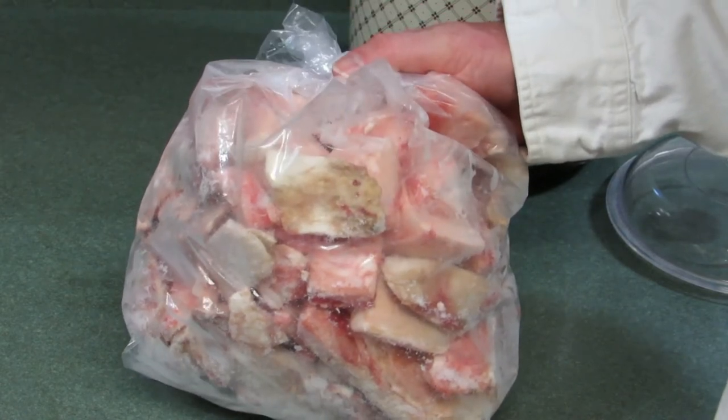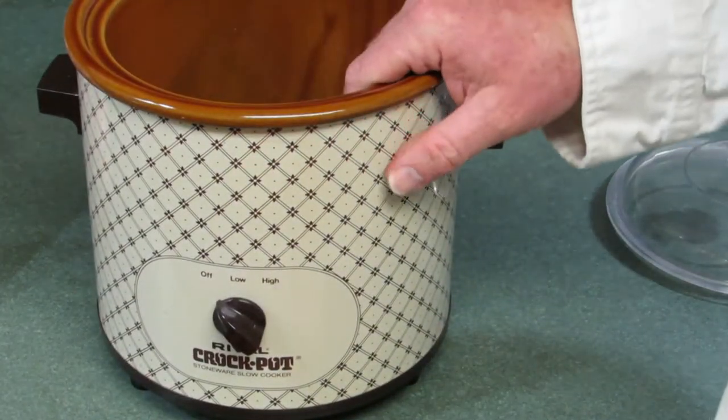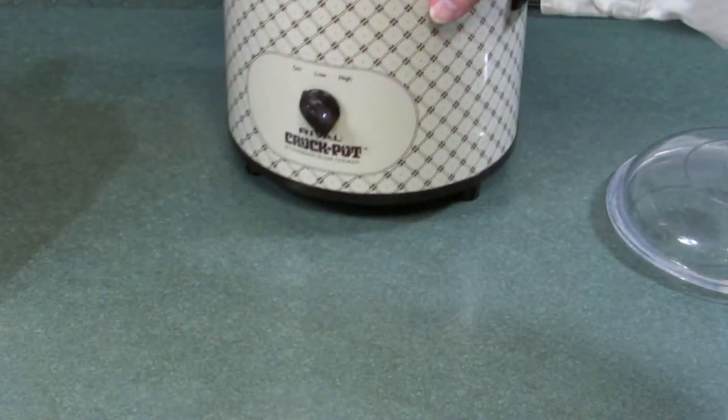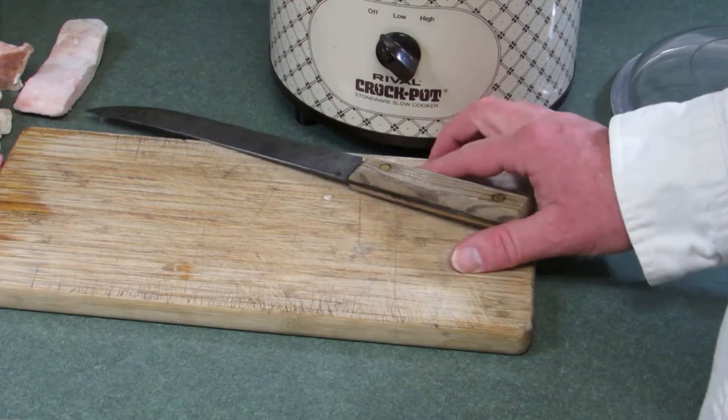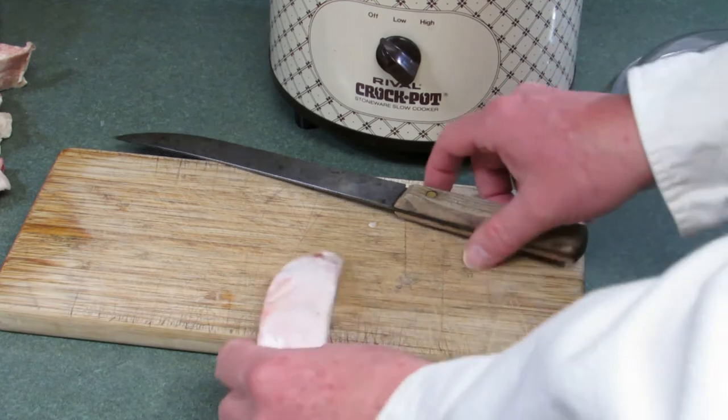So what do we need to render fat? We need some beef fat, and we need a crock pot, and that's it. It's simple. The first thing we're going to do is cut the beef fat into smaller pieces just so it fits in the crock pot.